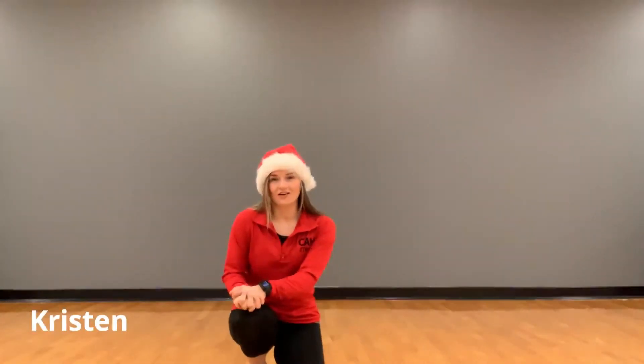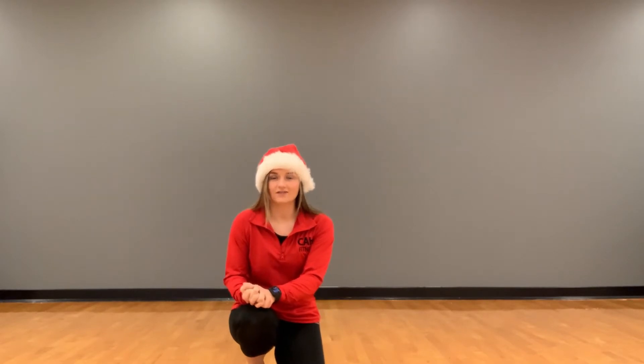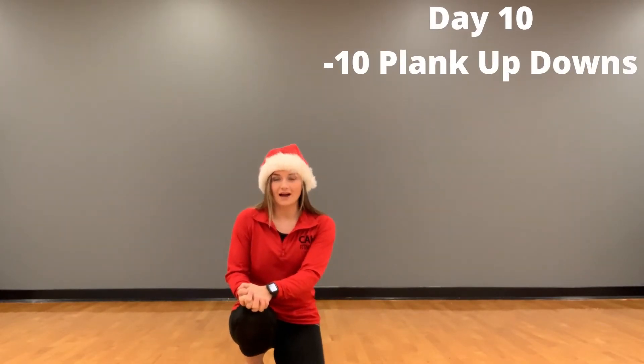Hello, my name is Kristen and I work at the Cardinal Health Fitness Center in Dublin, Ohio. Today is going to be day number 10 of the 12 Days of Fitness. Today's move is going to be a plank up-down.